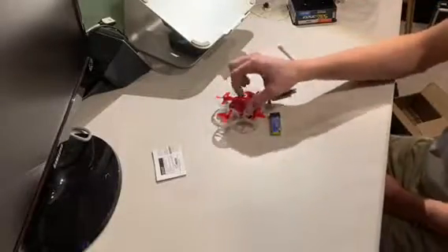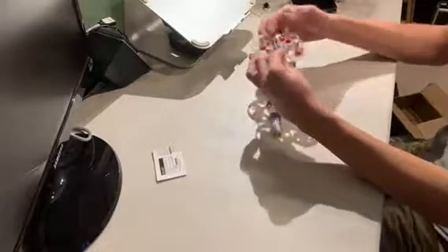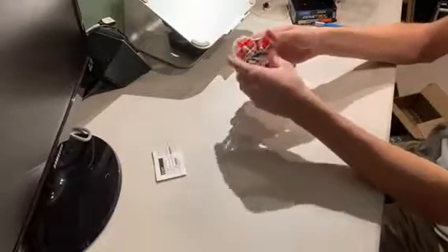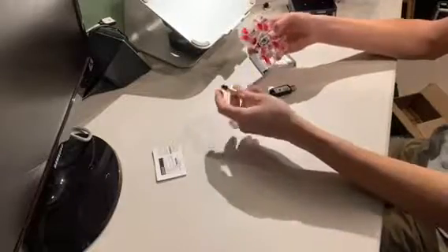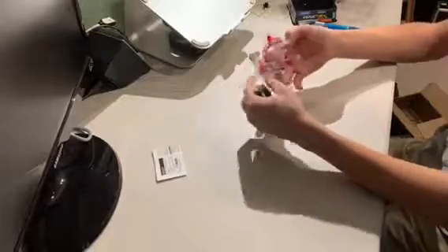The Beta FPV Beta 75S frame, available on Amazon for around $10, should do the trick — it's made out of a flexible material rather than this really brittle plastic. The upgraded connector is here and the battery slides in at a vertical angle rather than the traditional tiny whoop horizontal angle. I'm getting some tiny whoop parts in a few days, so we're going to see these things side by side when that happens.